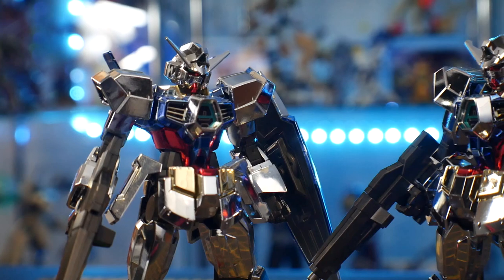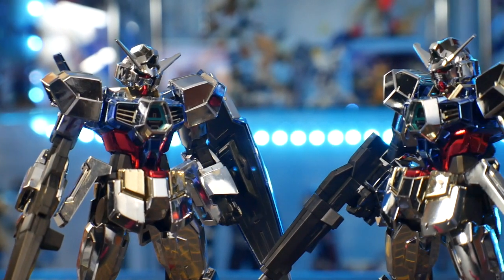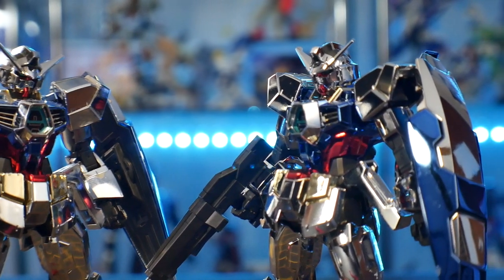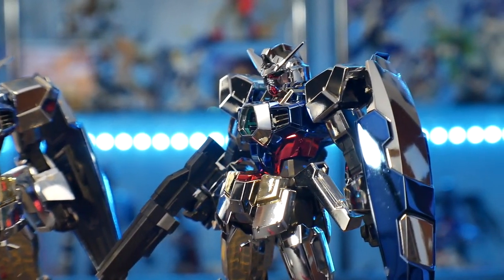This is actually my second one — I still have my original, but I decided to come into Age in a fresh new light. I bought a brand new one, built it, and just saw what my experience was like. It's the same thing as the original High Grade Age One Normal, but in metallic colors.